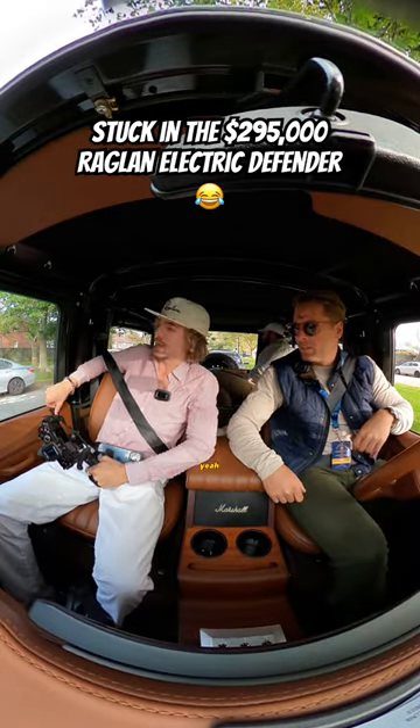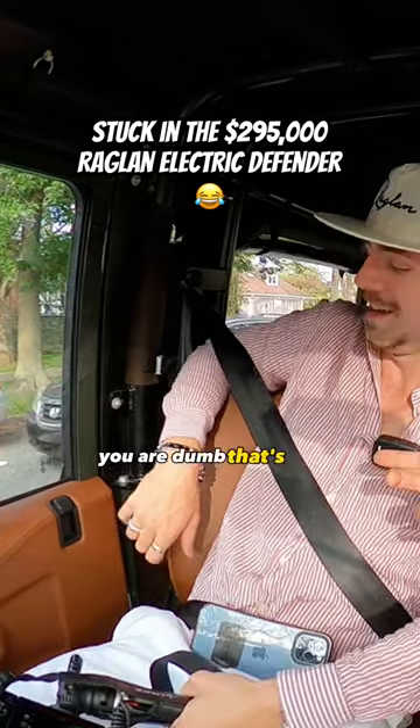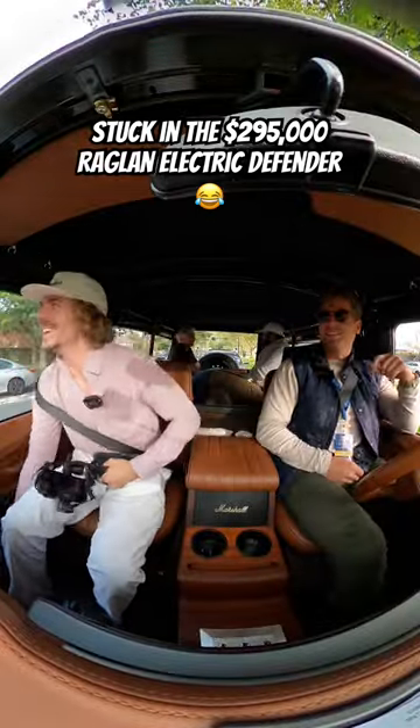Are you looking for the window? Yeah. You are dumb. That's the lock. The window is rolled. Still won't roll.